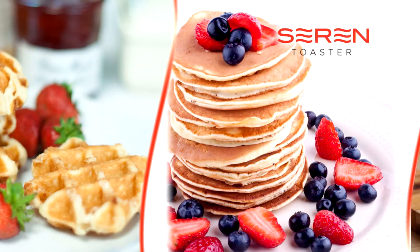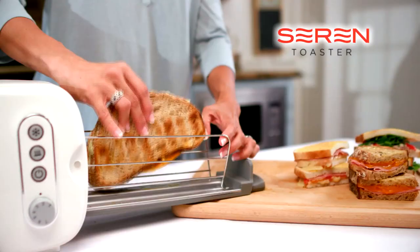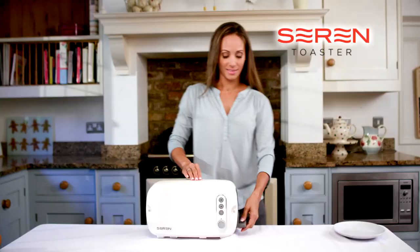But the Seren Toaster is designed to warm and toast much more than bread. If you need quick and satisfying family favorites and meals made in minutes, then you need the Seren. Large or small, the Seren Toaster will do it all.